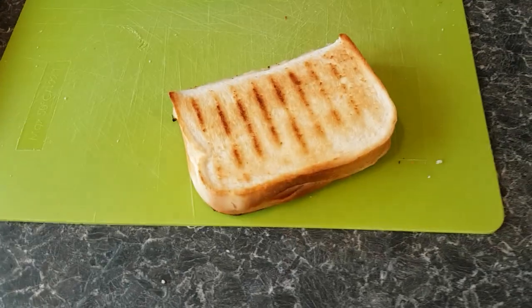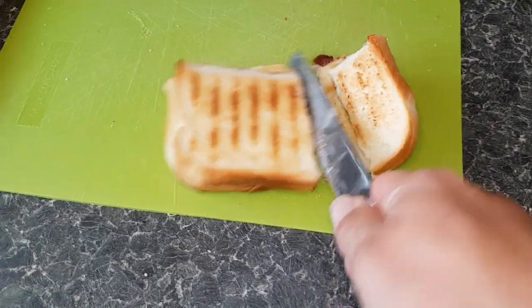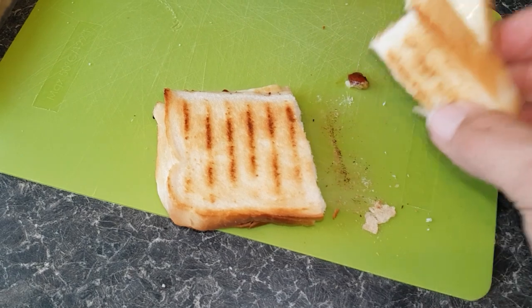I think we'll call it done there and take it off. I've just taken one off — I want to see if it's hot inside, let me tell you.